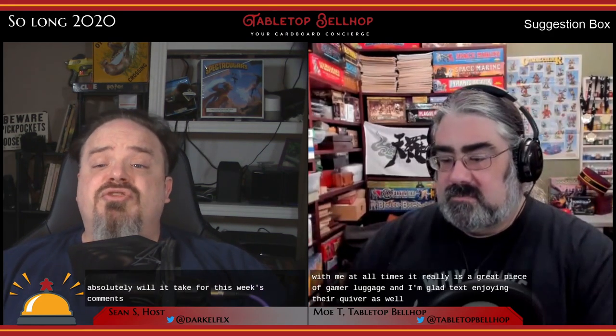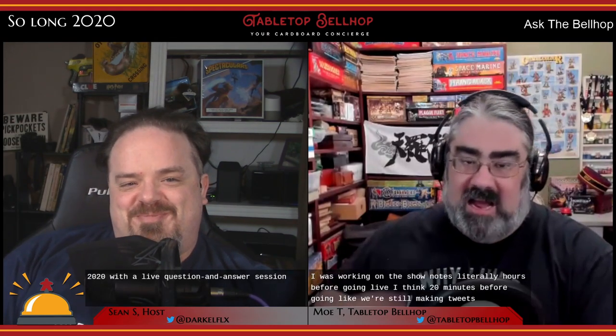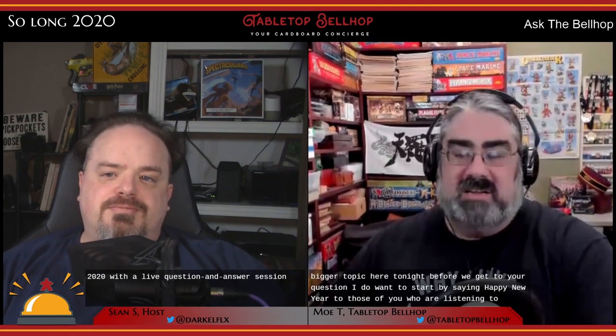That's it for this week's comments — send your feedback to moe@tabletopbellhop.com or hit us up on social media. Thank you very much for joining us for our last show of 2020. With the year ending and being in the midst of holidays, we wanted to take things easy and finish 2020 with a live Q&A session. Happy New Year to those listening on podcast or watching on YouTube — congratulations to each and every one of us for making it through 2020, including finally making a thousand fans on YouTube.